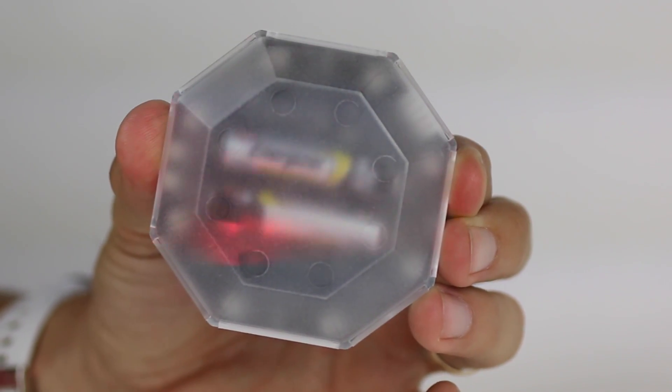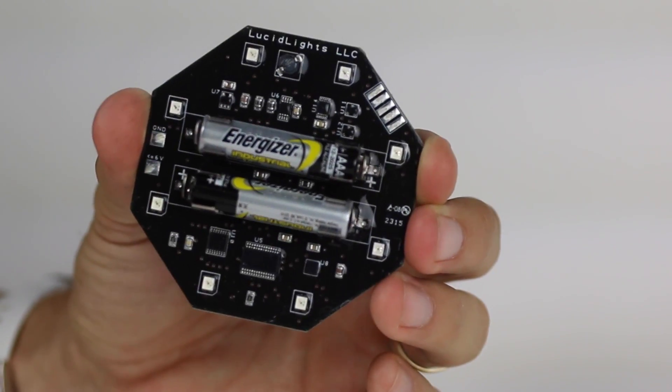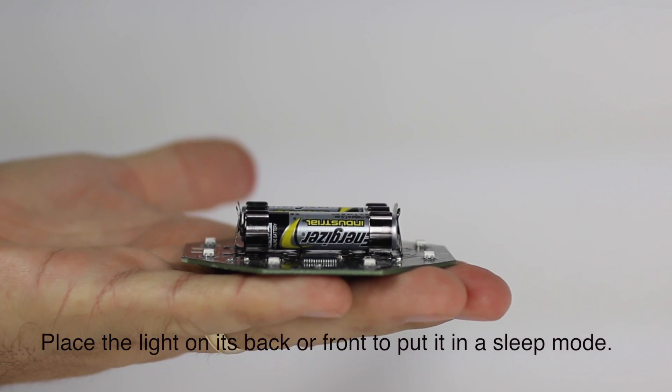I believe when riding in the evening or early morning, it's great to have some type of flashing light or constant red light on the back of your bike or helmet. This is to show or bring attention to drivers and vehicles that you are out there on the road.